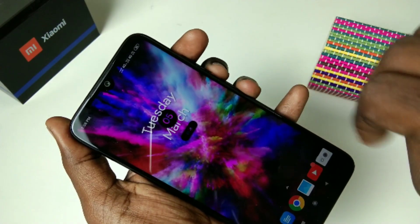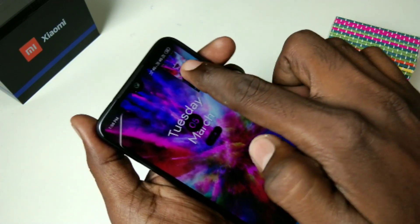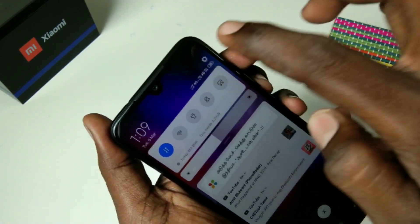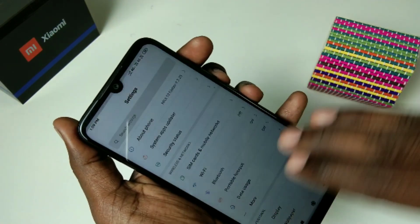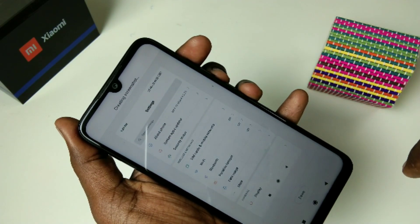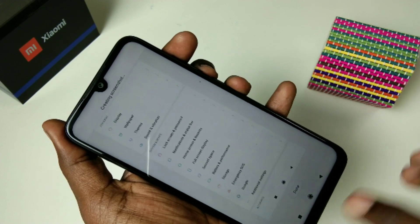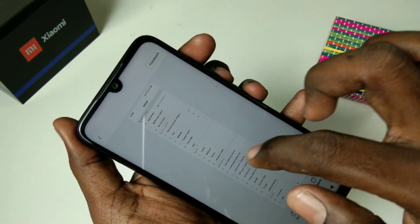The third method of taking a screenshot is using three fingers sliding down along the screen. For a long screenshot demo, I go to the Settings page. Here click on Scroll — the page is automatically scrolling. Click Done when you are finished. This is the screenshot I have captured.